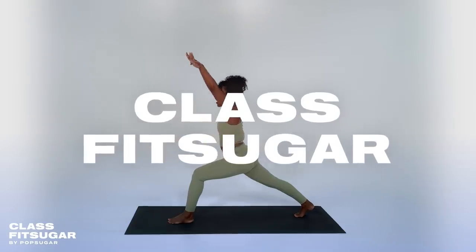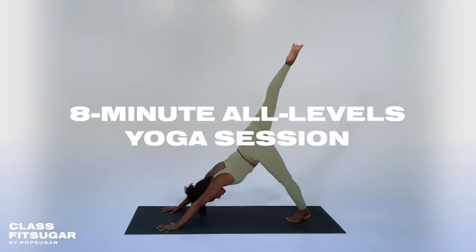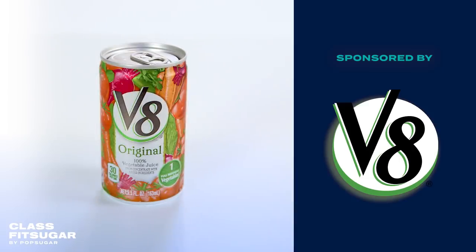Hi, everyone. My name is Faith Hunter, and welcome to this 8-minute feel-good yoga flow. This session is sponsored by V8, the original plant-powered drink, made so you feel good inside and out.